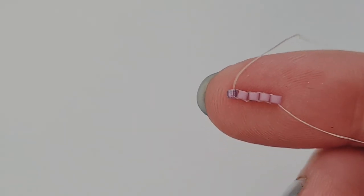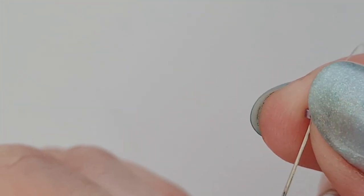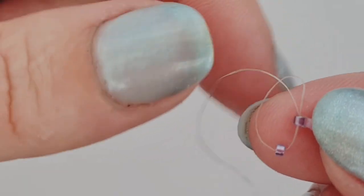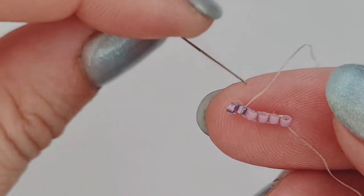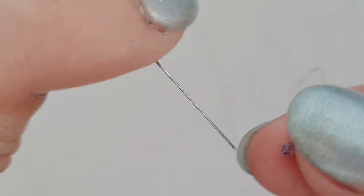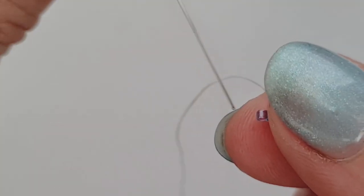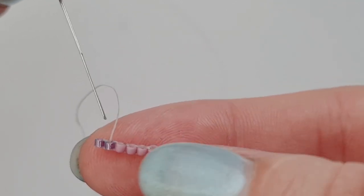Adding our next bead - coming out of the top of this bead, we're going to go back through the bottom of that to create the loop. Thread is looping in the background - as we carefully pull it, it starts to move into place. It's going to sit a bit wonky because we need to step back through it to sit it nicely. You can give it a little pull, or take your needle in and kind of set it better and then give a bit of a pull. Coming out the top of this one, we go back through the top of the one we just added.